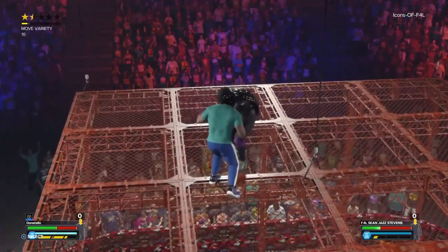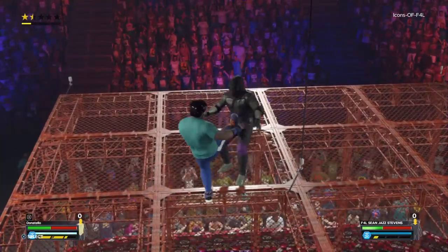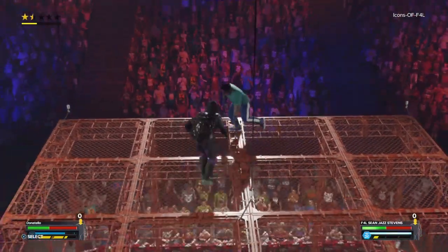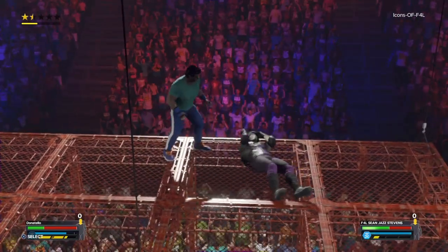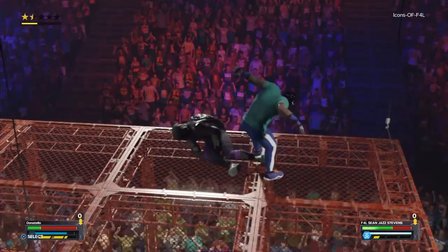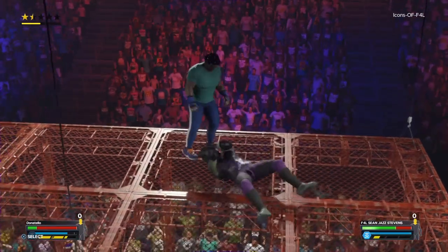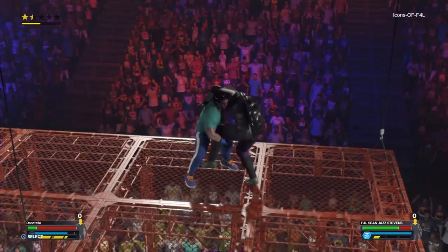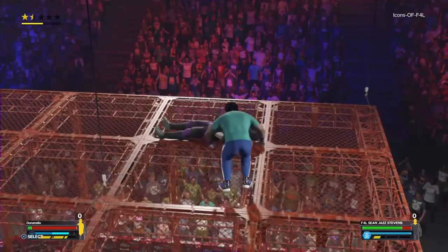Shot to the gut, back elbow. Donatello with more shots to the gut, and now lighting up Donatello — double knees to the face. The Icon wanted to be careful; they don't want to fall over. Donatello missing a spear of his own, which would have knocked him off the cage — probably would have hurt very much so. The Icon's got to be careful not falling off the cage himself as he stomps all the way around.